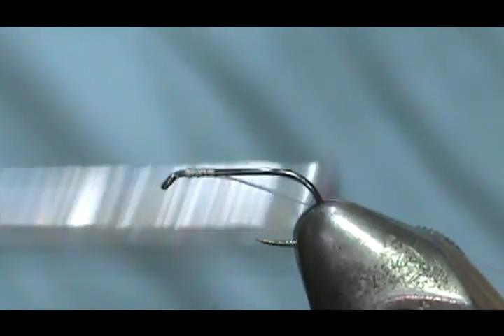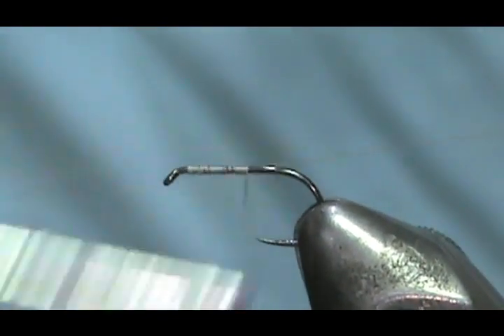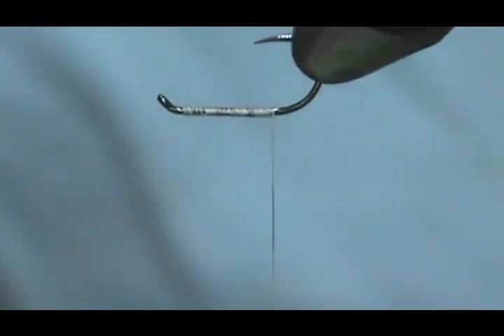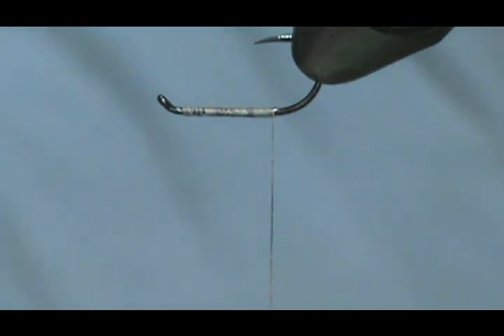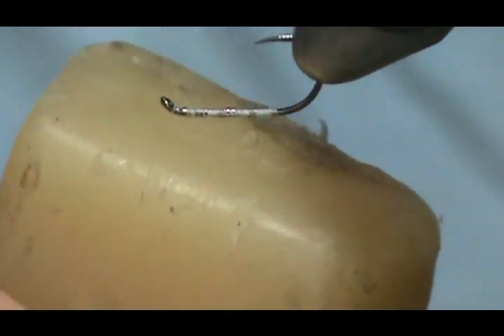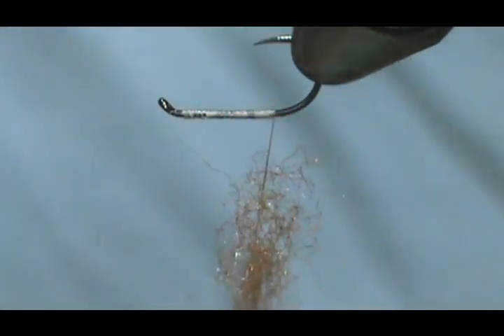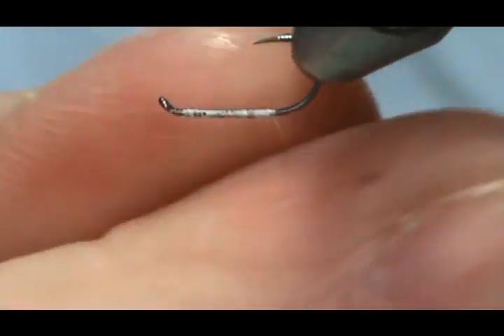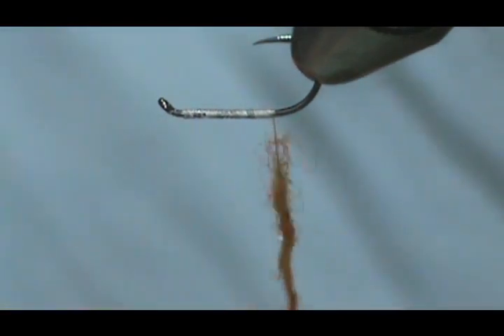We're going to start out by putting a base thread on there, and I'm going to turn that upside down so I can get my fingers in there. The body is going to use Antron dubbing — I'm going to use the Squirrel Belly color. It's a nice amber color. I'm going to put some wax on my thread first. Antron is not an easy material to dub; you do have to get a little bit of moisture on your fingers or it's just going to slide. We're going to make ourselves a skinny noodle.